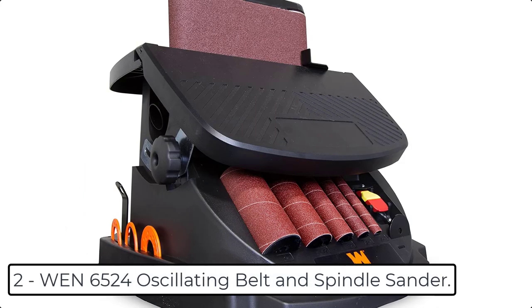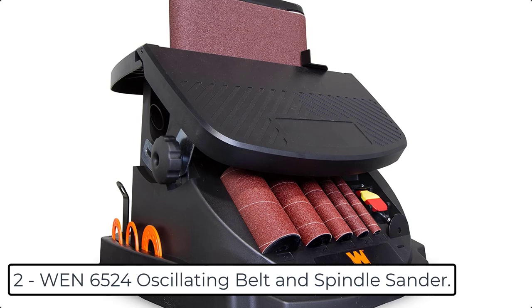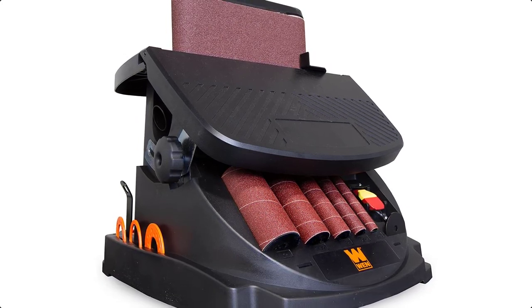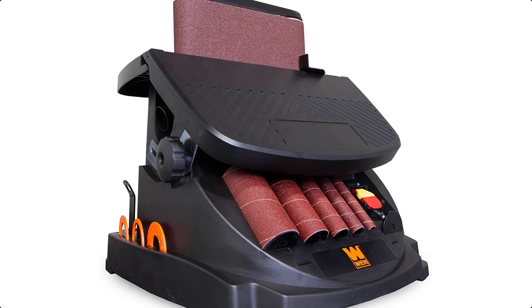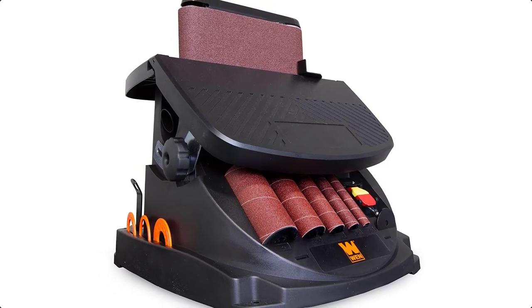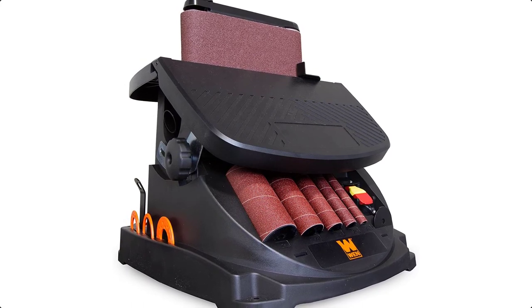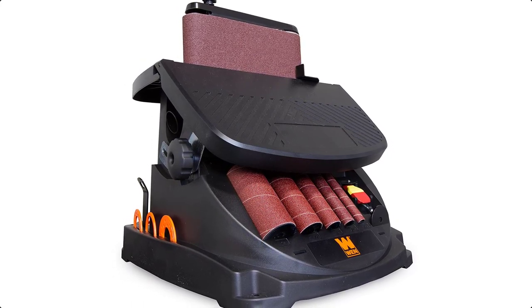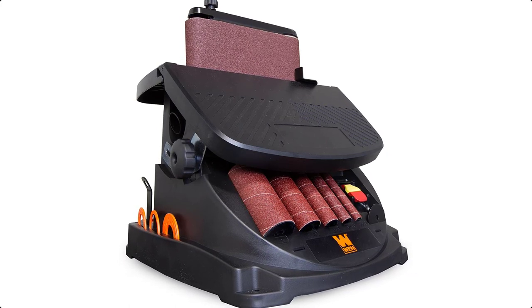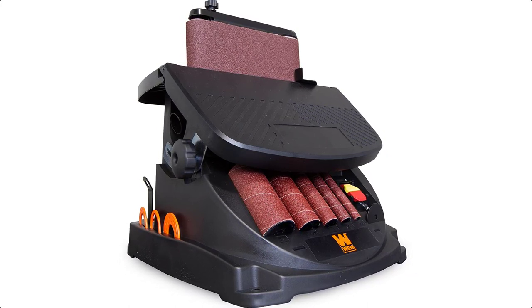At number 2 we have the WEN 6524 oscillating belt and spindle sander. You can make your belt oscillate with the WEN oscillating belt and spindle sander — sand arcs, curves, contours, faces, and more of even the most strangely shaped workpieces. This versatile machine acts as both a spindle sander and a belt sander, oscillating up to 58 times per minute with a 5/8 inch stroke.